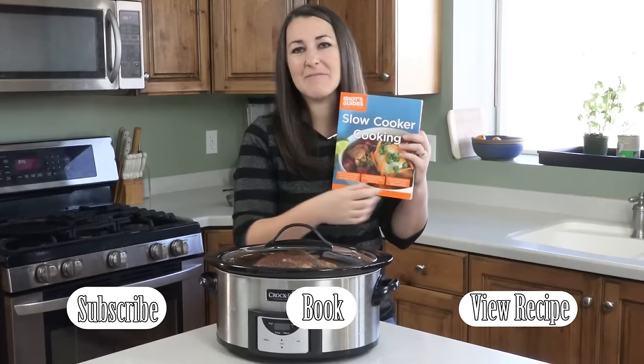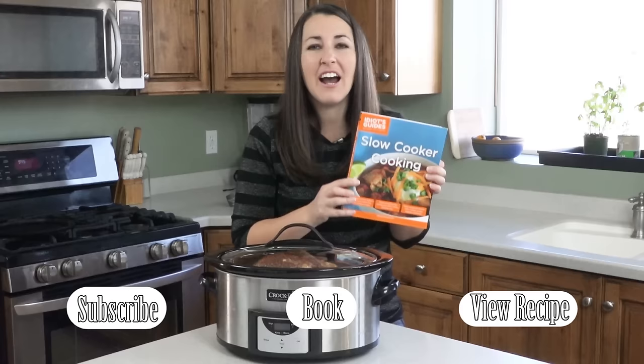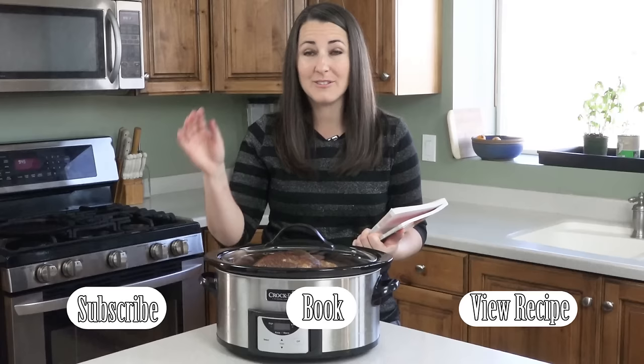If you like this video, give it a quick thumbs up. Check out my website www.thestayathomechef.com for more recipes, and check out my book — there's over 120 mouth-watering slow cooker recipes. If you have any questions about slow cooking or about slow cooking a ham, leave a comment and I will get back to you as soon as I can. See you later.